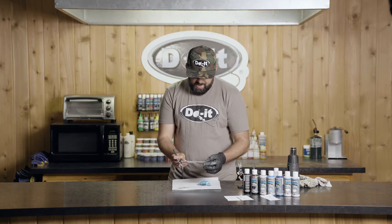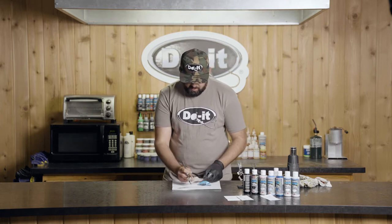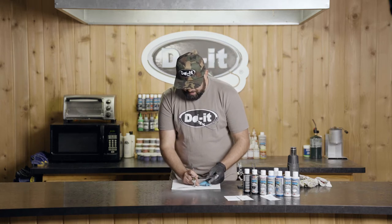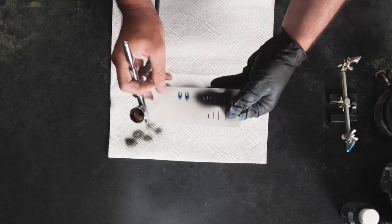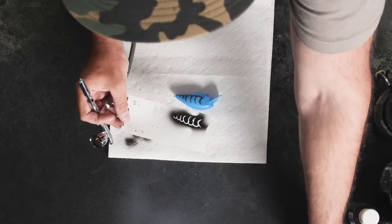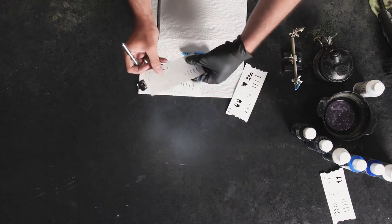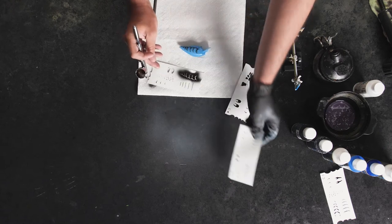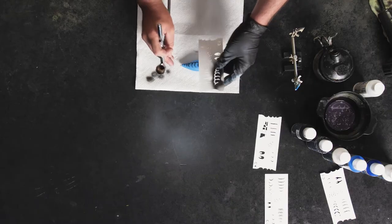For the next step, we're going to add the lines that separate the different pieces of the crawfish. There are a lot of different ways — you can use just a flat edge. Remember, these patterns are just a guide; you don't have to use exactly what's on this stencil. You could mix and match, use the top piece, or use a curved piece for the belly. Or you can draw your own lines using a straight edge.